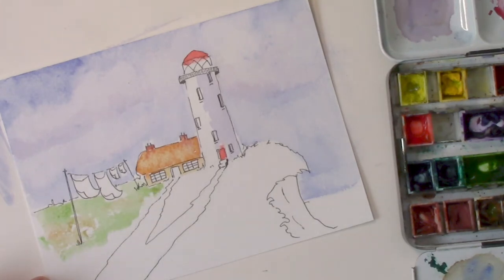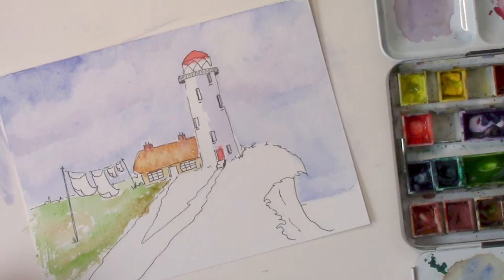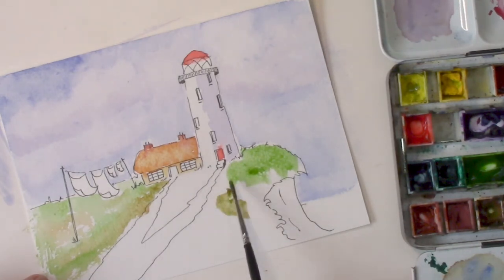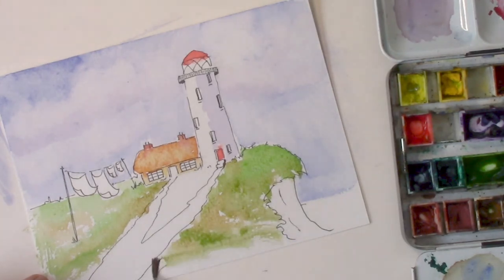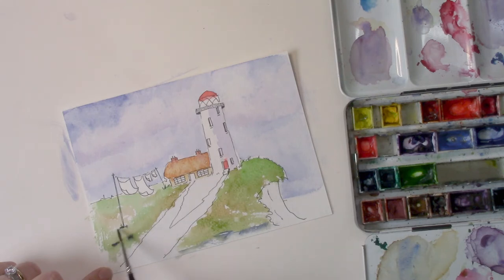I use a lot of water because I like to drop in other colors — like raw umber here — and it starts to spread and blend. It basically paints itself; I just drop the colors in where I'd like them and let them bleed into each other. A slightly stronger mix of sap green and some raw umber. The thing I love about watercolor is that it all depends on how much water you use. The more water, the more diluted and lighter the color becomes. You can build up layers — you can have a really dark red and add lots of water and it becomes the most delicate pink.